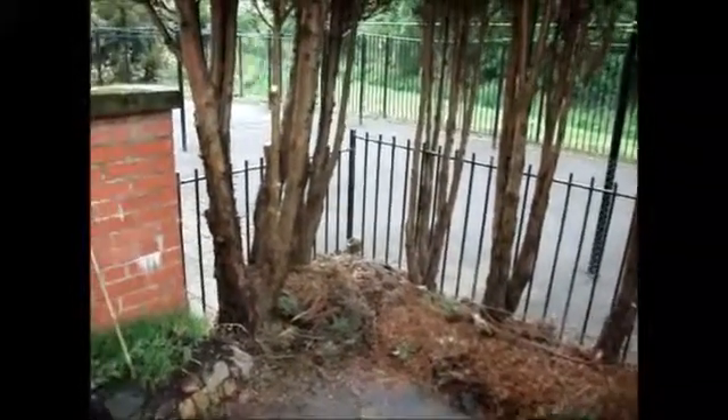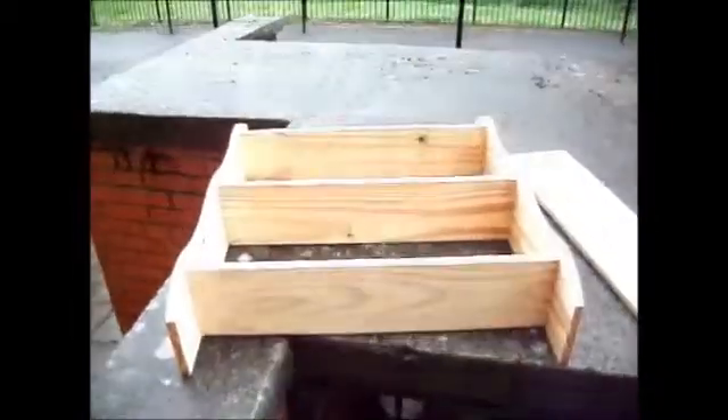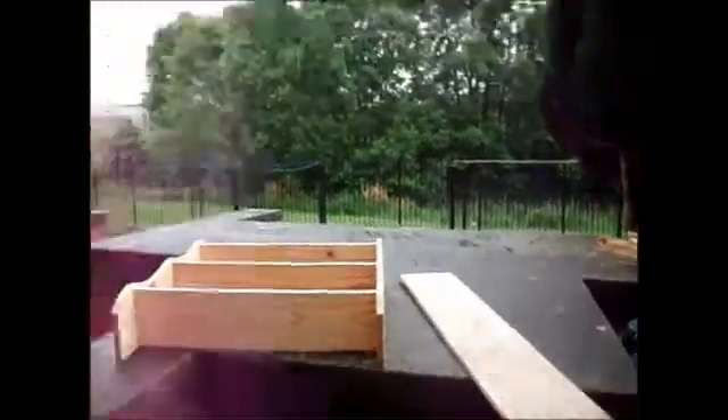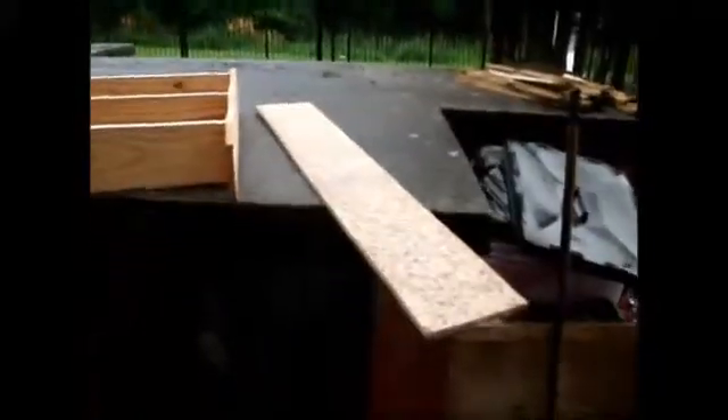I'll get back to you shortly with details about my beehive. OK, so I was talking about making a top bar beehive and I'll be using these materials here. This is just an old shelf and this is just a plank of plywood. The standard size is 36 inches long but I want mine to be a little more portable, so I'm going to stick it in the trees so it's also easier to conceal. So I'm going to make mine two feet long, but the rest of the dimensions will be the same more or less.